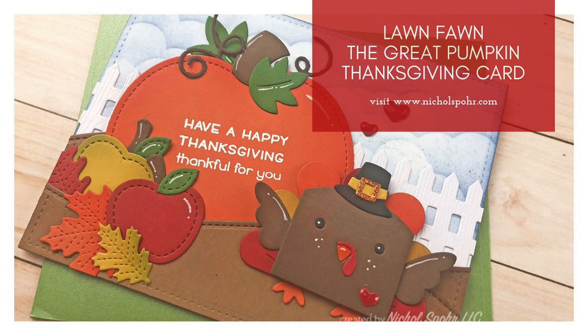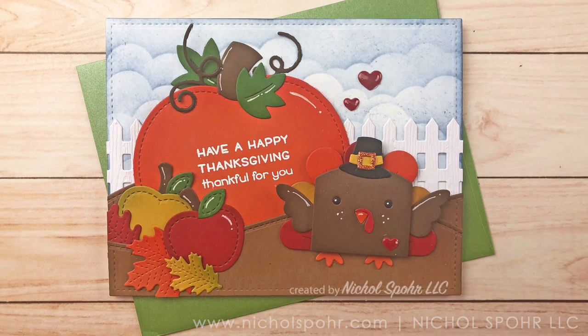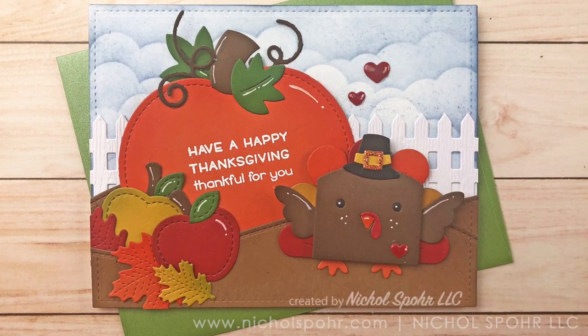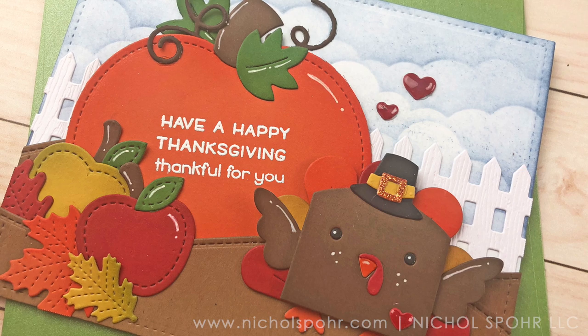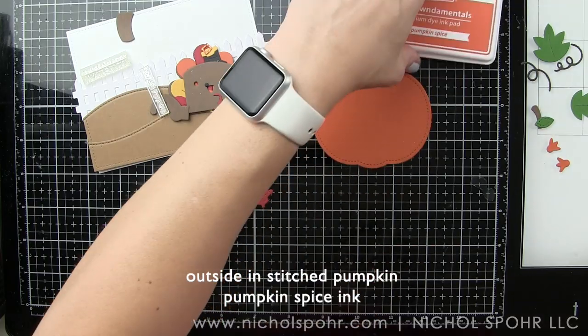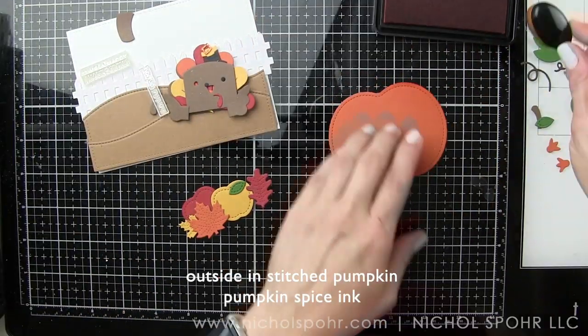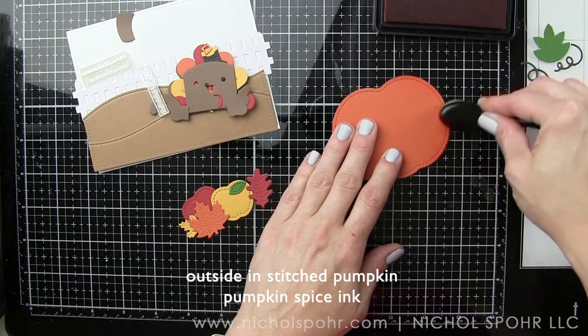Hi friends, it's Nicole here today for Lawn Fawn. I am sharing this Great Pumpkin Thanksgiving card featuring the new tiny gift box peacock and turkey add-on, part of the new fall and winter 2019 release. I knew when I started that I wanted to use this turkey in a scene card rather than using it on the tiny gift box.